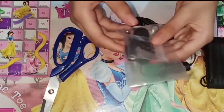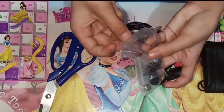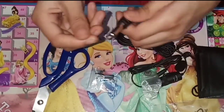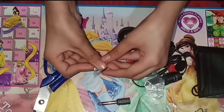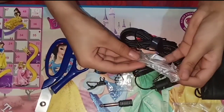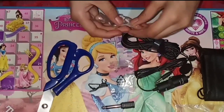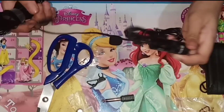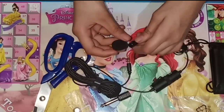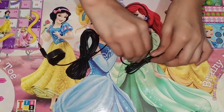It has one BOYA BY-M1 microphone, one 3.5mm connector, and this is the clothing clip. It has a battery and a foam windscreen. It also has a very long wire, as you can see.